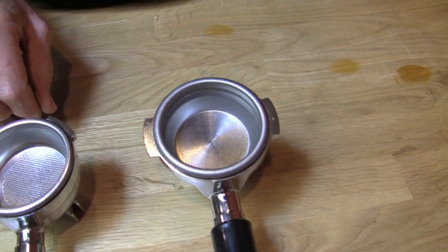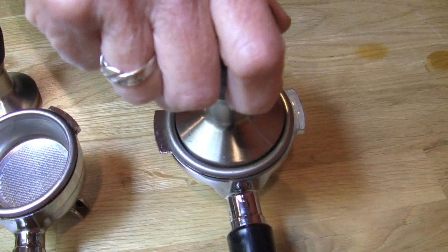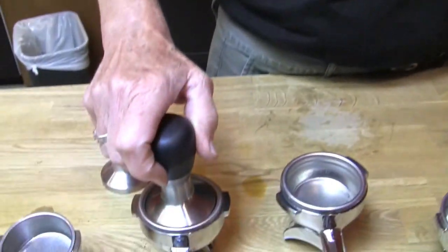People will say there's some space — like this guy, the fifty-eight. There's some space around it. Well, you've got to have a little space to get it in. You could do a custom-made one by Reg Barber, get it right down to the millimeter if that's what you want to do. But you're going to find out that you've got to have just a teeny bit of space.